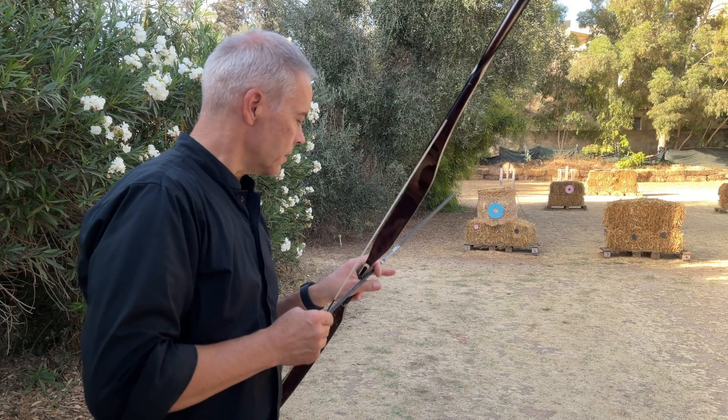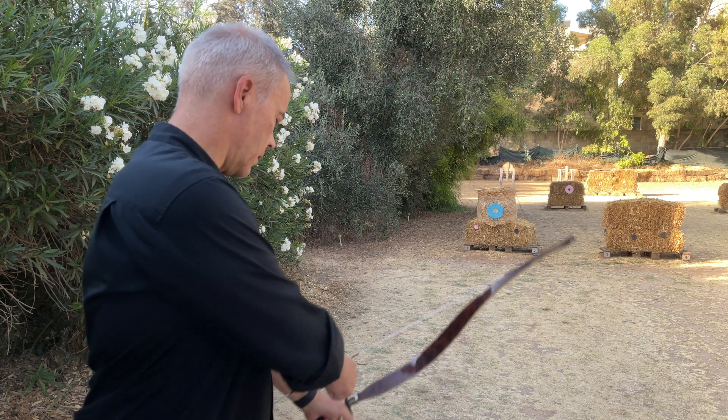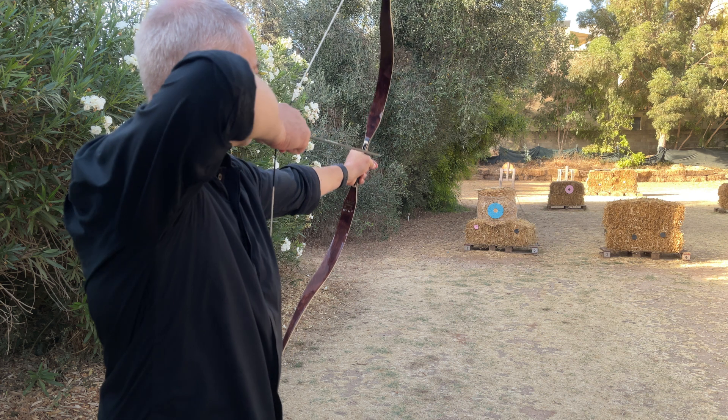Three-minute Friday: maximum information in the shortest amount of time. Let's get started. Does Khatra affect bare shaft shooting? This arrow is a 300 spine, quite stiff, no fletching. I shoot 10 meters without Khatra. Let's see what the shaft is saying.